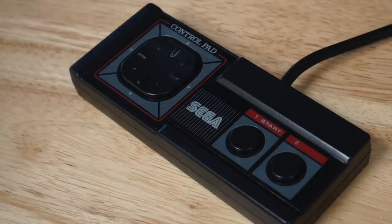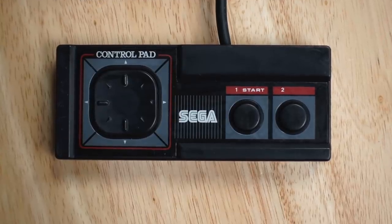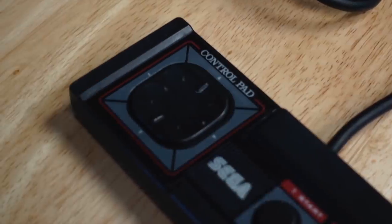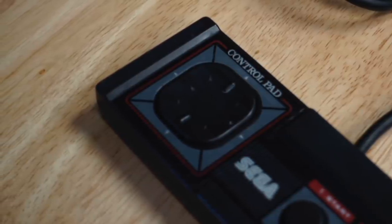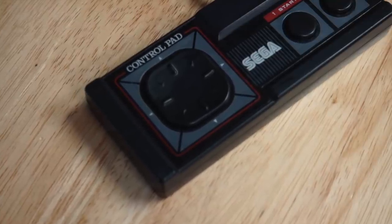In 1986, Sega introduced their Master System, which had a controller very similar to the Nintendo controller. However, instead of a plus, it had a square to indicate eight directions — several lines coming out of it made sure you knew it could be pressed diagonally — which was not a feature the NES lacked, it just used the plus design. They wanted to try to look better, although the Sega controller did not have a start and select button, making it actually a little less complex than the NES controller.